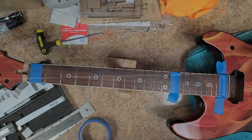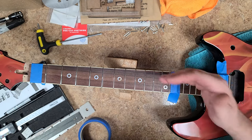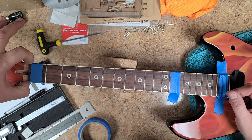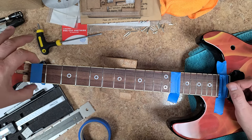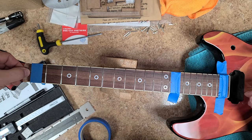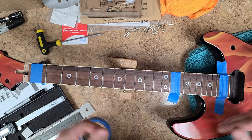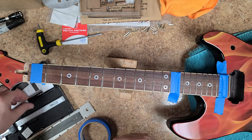I had to measure three different points of the fretboard to find center. I used my caliper and measured edge to edge - not on top of the tape, because the tape will throw you off and I don't know if it's equal thickness on both sides. I measured the fretboard itself, divided that by two with the caliper, and put my mark on the tape. Did the same at three points to find center of the fretboard.